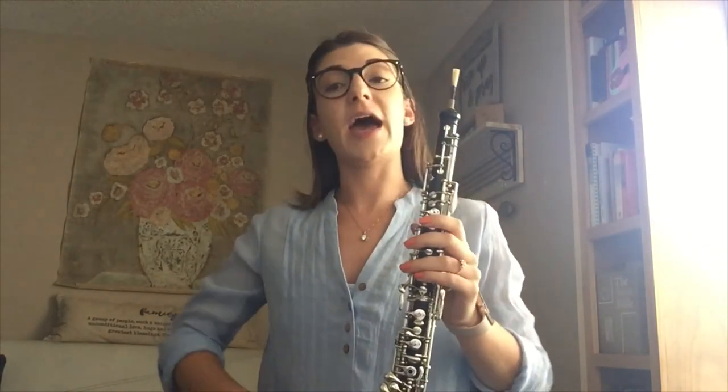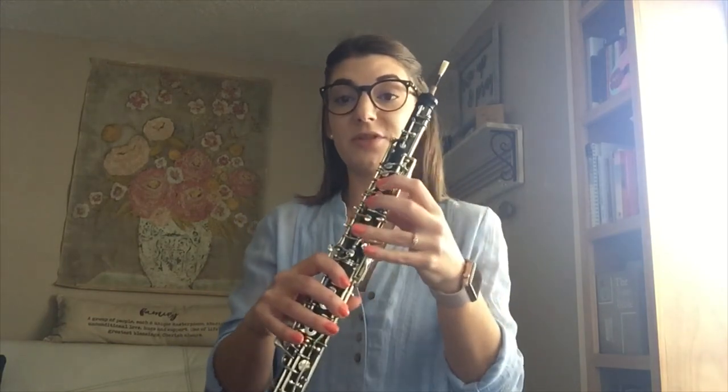Now we're going to put together everything that we've learned into the entire scale, and we're going to use a modified all-state pattern using half notes and quarter notes. So half notes for all of our B's and quarter notes for all of our other pitches. The first thing we're going to do is sing it and then we will play it.